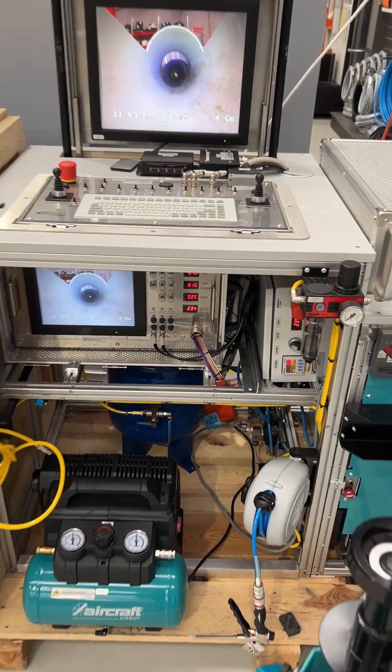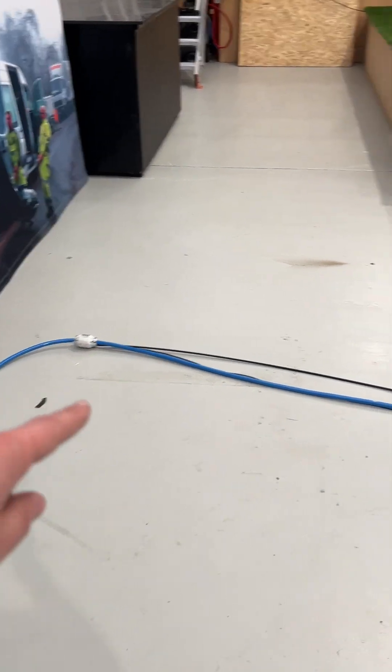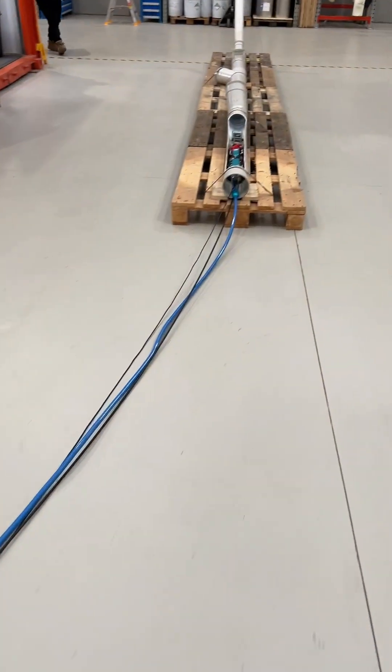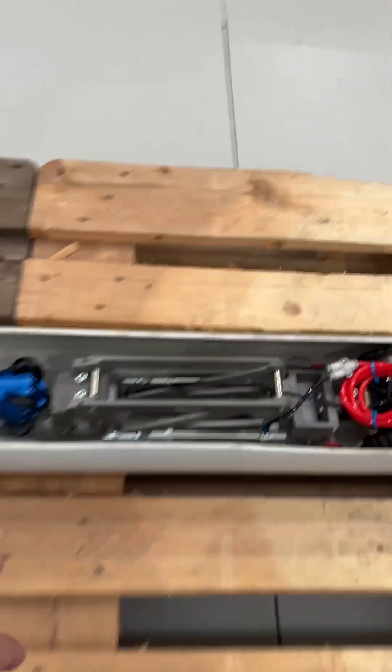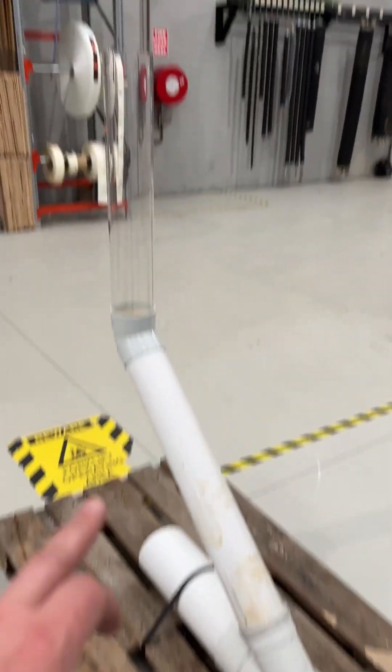Demonstration of the Cosmic C120 system with the satellite attachment. We've got a push rod attached here, about seven meters long, into the C120 crawler, with the satellite attachment and the secondary push rod camera that can then go up into lateral connections, which we will demonstrate in a minute.